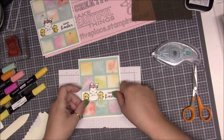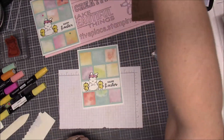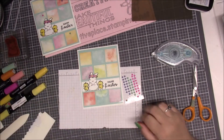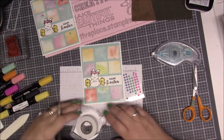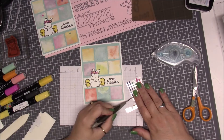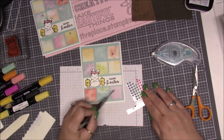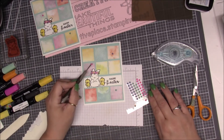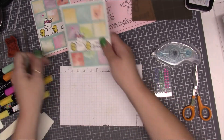I placed the panel down just like that. Then I'm going to take some In Color gems, use my pokey tool to pick them up, and I just added three little gems around the card in various colors. It ends up looking just like that.